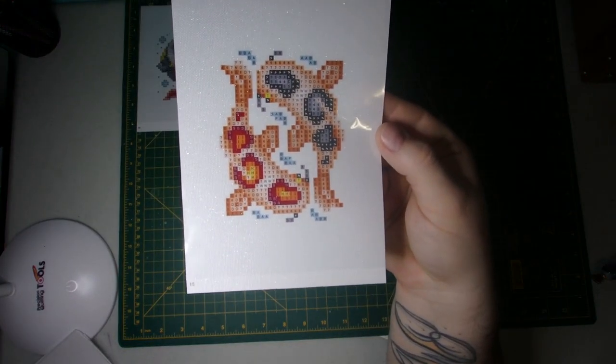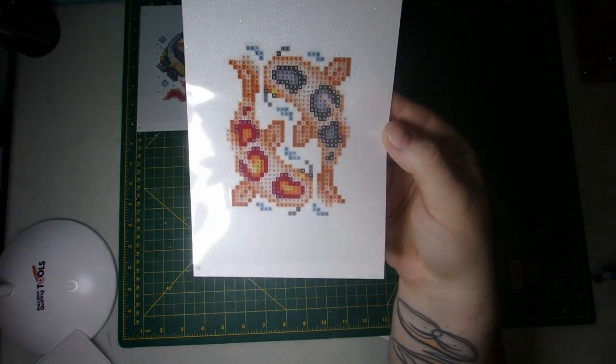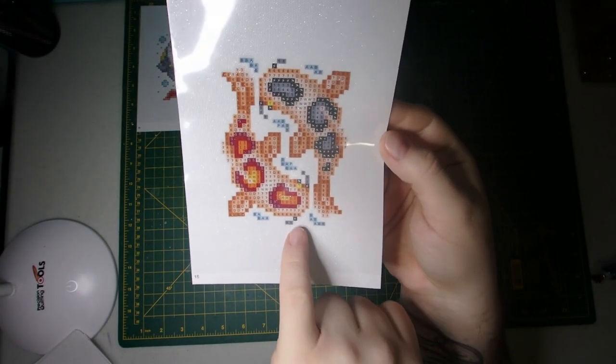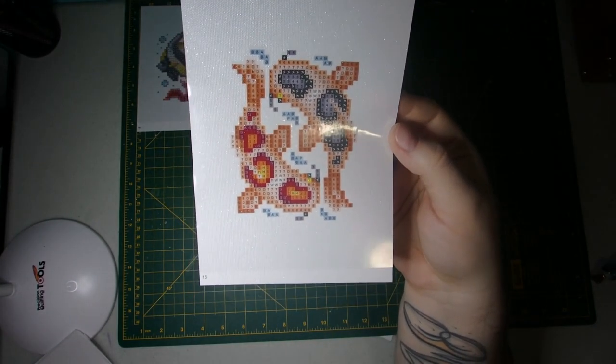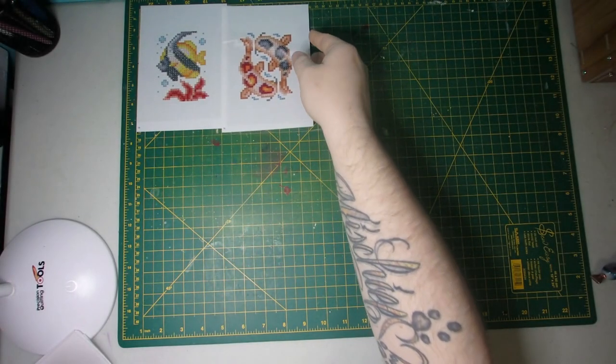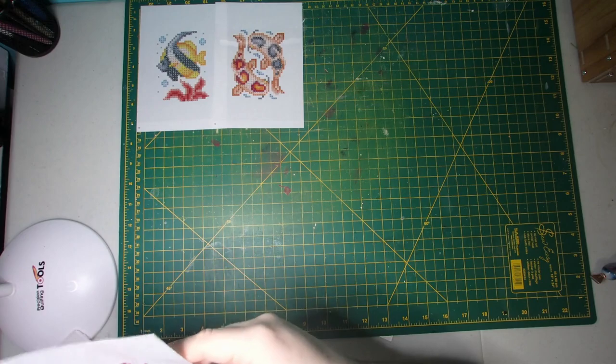And you've kind of got your koi fish, I'm guessing, or catfish maybe — because they've got the little tentacles, so those might actually be catfish. Kind of curled in almost a yin and yang style.